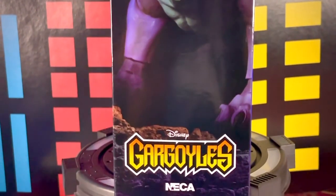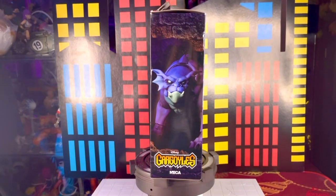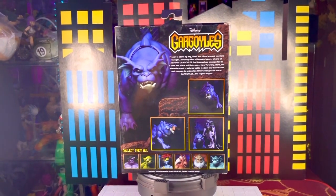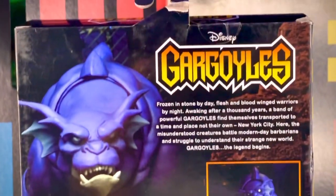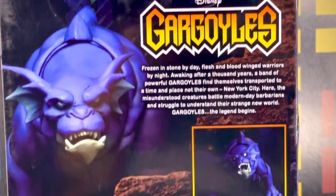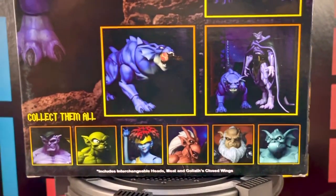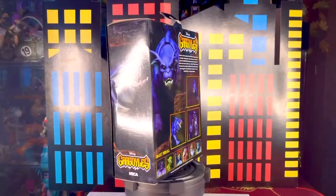Vemos el logotipo de Gárgolas en la parte de abajo en color amarillo, y el logotipo de la marca NECA. En la parte de atrás tenemos las imágenes de la figura, poses, cosas que podemos hacer con los accesorios que nos incluye, una descripción del personaje, el logotipo de Gárgolas de Disney, y otras figuras que van a salir próximamente.